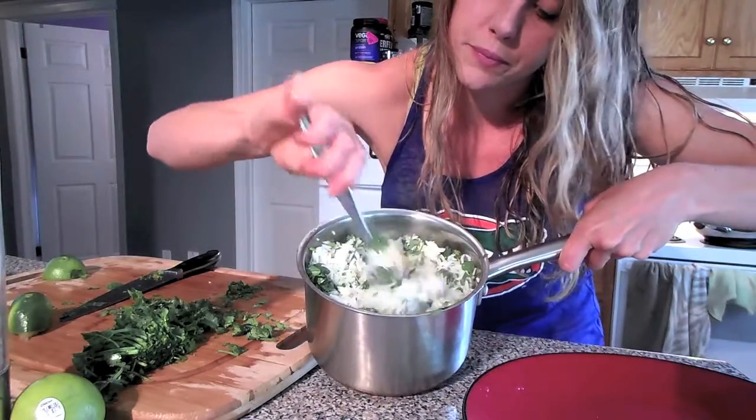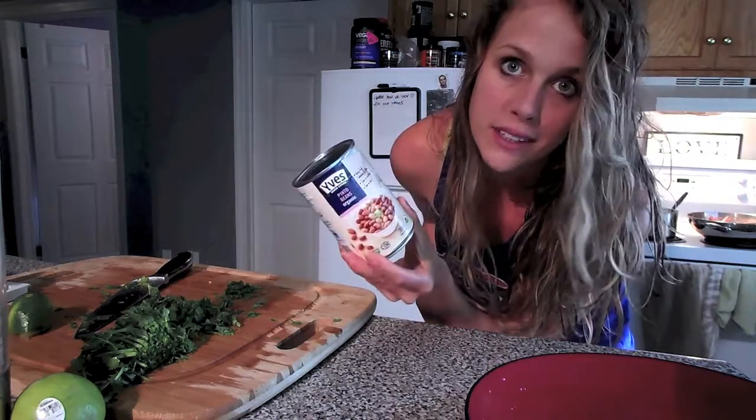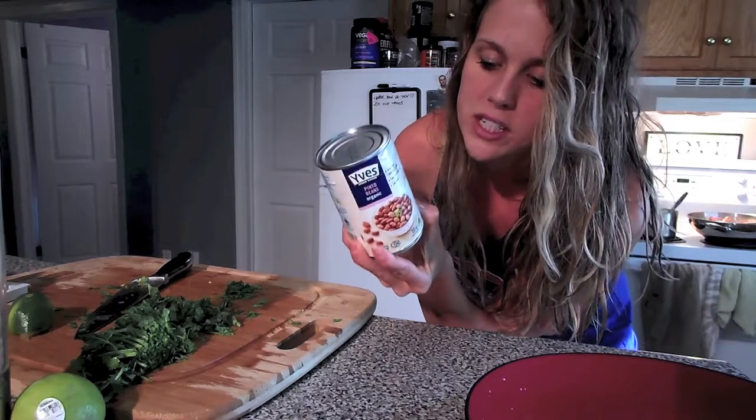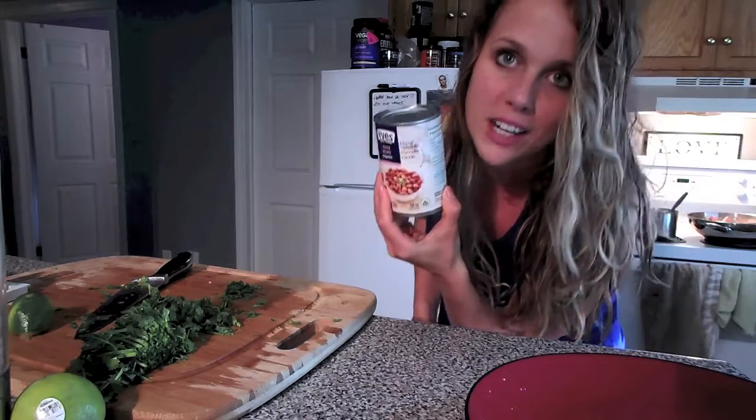To complete the meal I just need to heat up these pinto beans. All that's in them is organic pinto beans, water, and sea salt. Just going to heat those up and I'll show you my final meal.